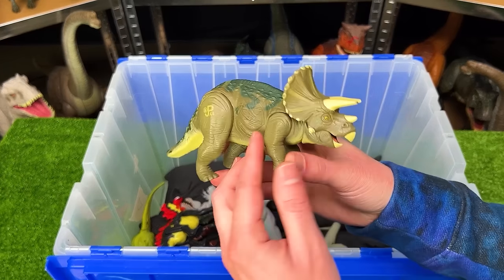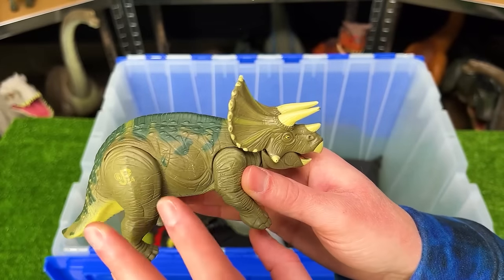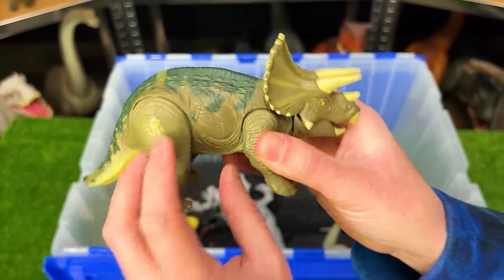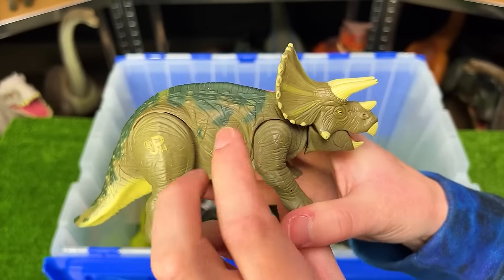From Jurassic Park, here is another Triceratops figure, but this one is a lot smaller and might be a baby Triceratops. Plus, when you wiggle the leg on this figure, you can move its head up and down too. And unlike many of the other Jurassic Park figures, this figure is all hard plastic.